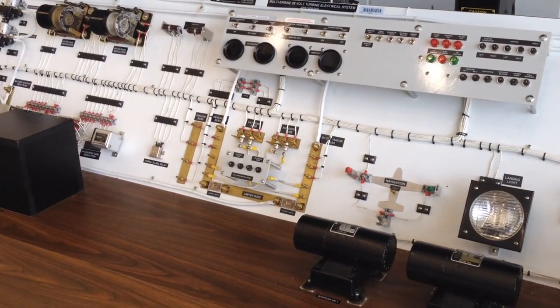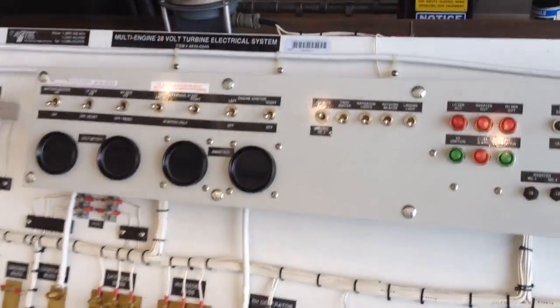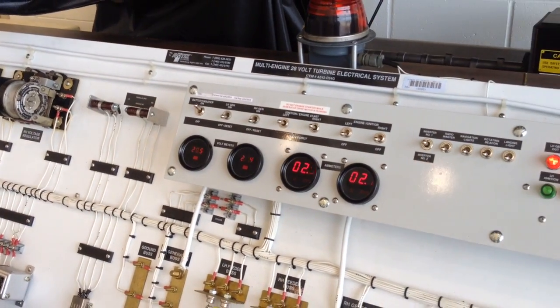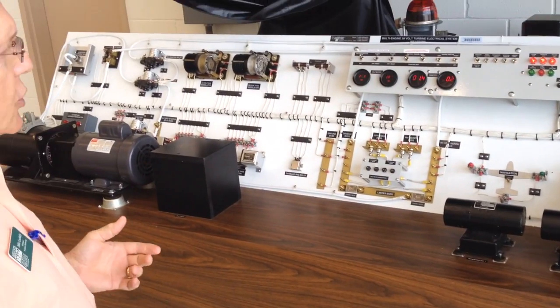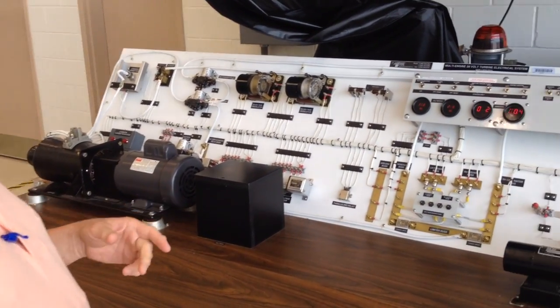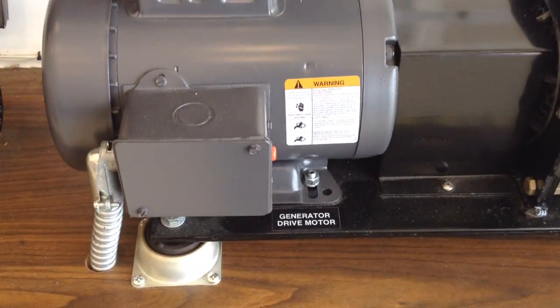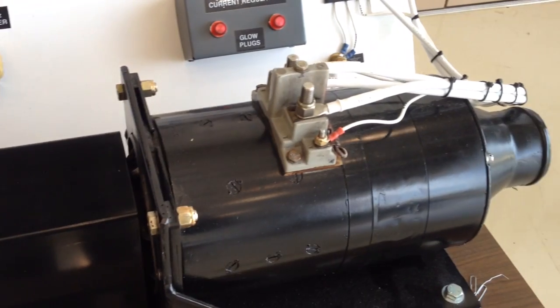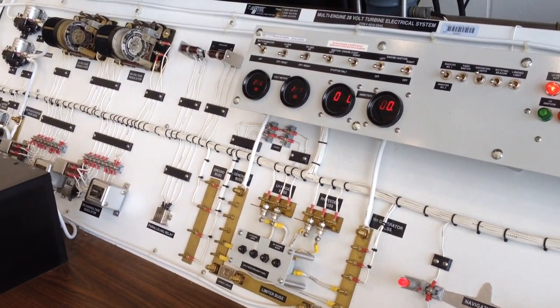This is our multi-engine 28-volt turbine electrical systems trainer. It allows us to show the students what the electrical system looks like as a whole. Starter generators are used to start the engines, and then once they start the engines, they're used to generate the power for the aircraft and to charge the battery. We've got a sampling of everything here, even the navigational lights — one on each wing and one on the tail.